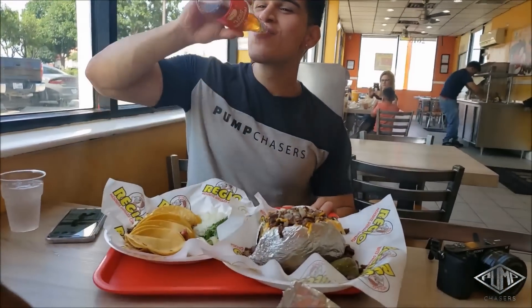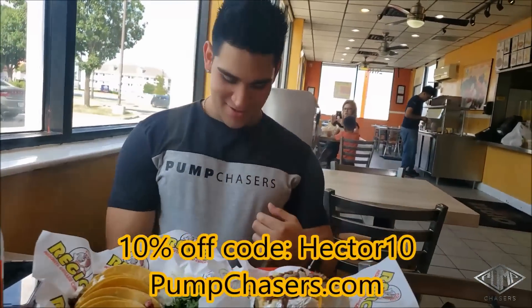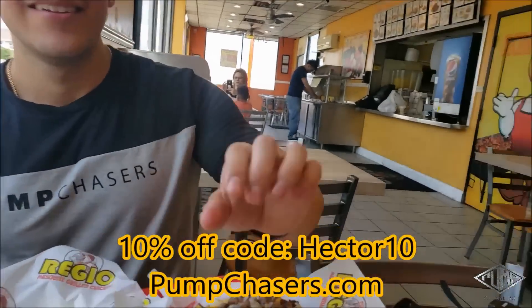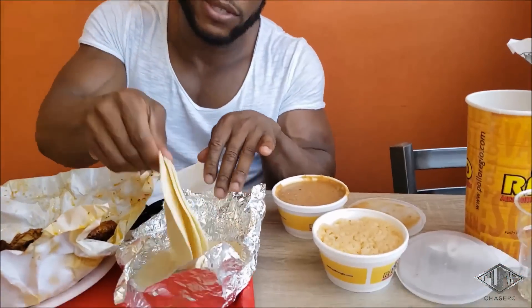Hector's got a baked potato and some tacos with a drink on the side. I changed my shirt — it was stuck to me after the workout. I got a half chicken, some tortillas, refried beans, rice, a water, and a little bit of that Mexican apple soda — Manzanita. I don't know how to pronounce it but I'm with it. See you in the next video.